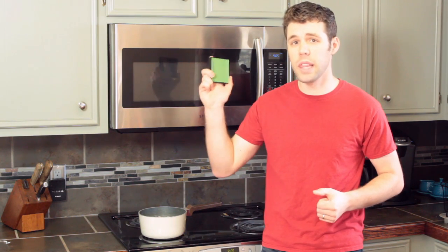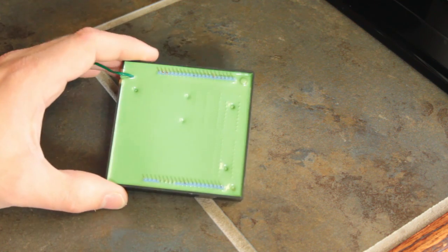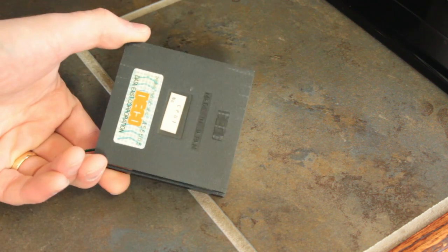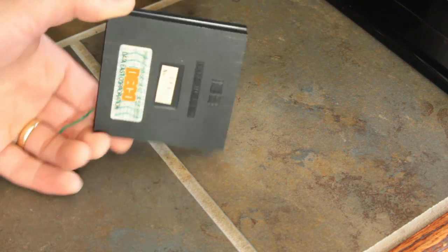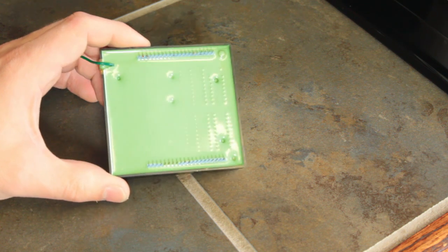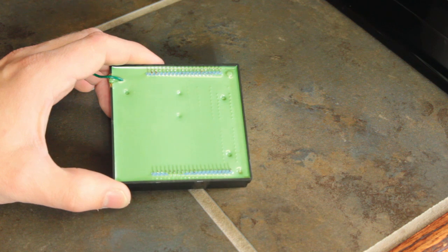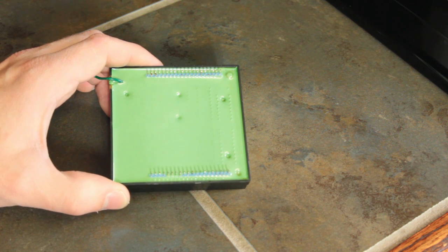Welcome back to Fix It Friday. Today I'm going to show you how to release something that's been embedded in epoxy. Here's what we're going to be working on: this is a processor module from an old BurgerTime machine. Data East wanted to keep their secrets safe from other manufacturers, so they potted everything in epoxy, and I can't get another one of these, so we're gonna have to figure out how to fix it.